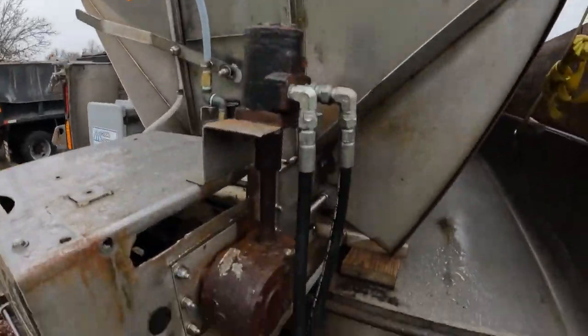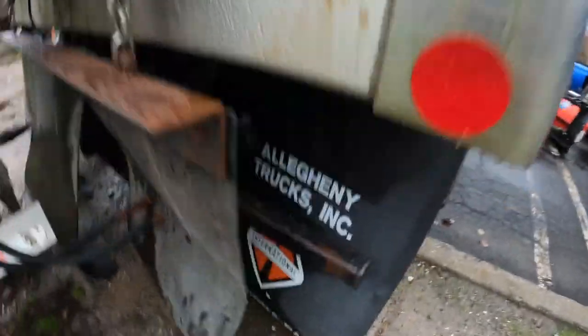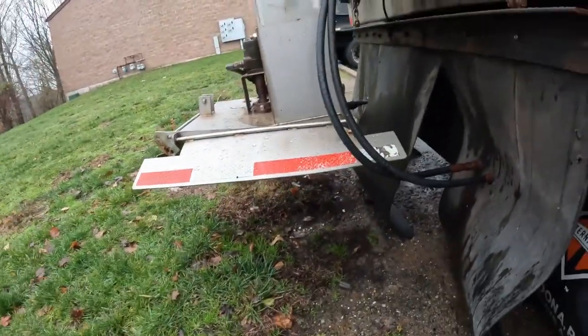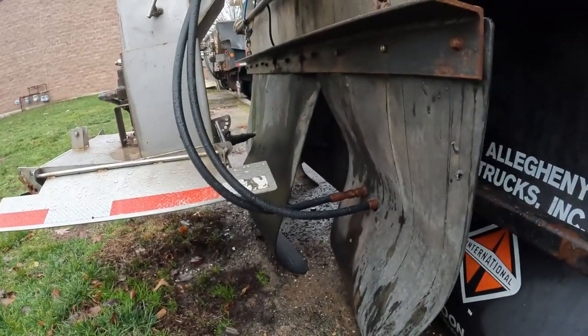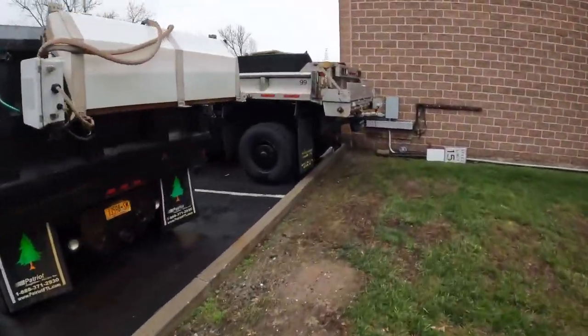This is obviously hydraulic — you've got the spinner motor there and the chain motor there, all plugged in. We throw these mud flaps on here so that when you're throwing salt on the road you're not throwing it back onto your truck and getting it covered in salt.